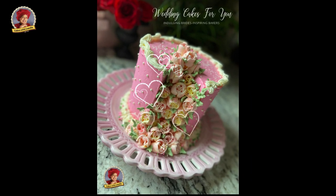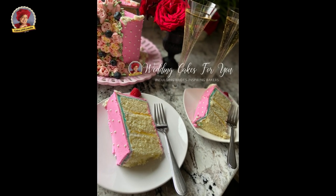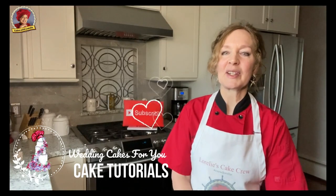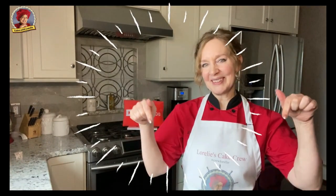In this video, you'll see how to make this beautiful Valentine cake with buttercream tulips spilling out of the center. It's my yummy coconut cake with lemon and coconut filling from my book on Amazon. Hi, it's Lorelai. Welcome back to my channel. If it's your first time, welcome to Wedding Cakes for You Cake Tutorials. If you want to build your skills and confidence to create the most beautiful cakes and memories, then don't forget to subscribe and ring the bell.